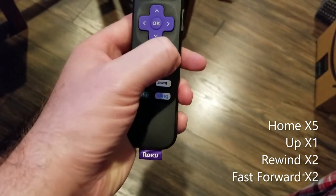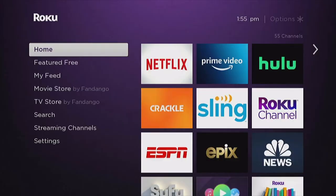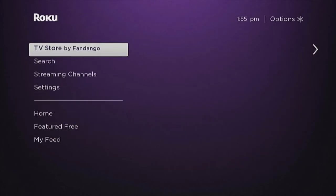Now when you're doing this, things will move around on the screen — just ignore what's happening on the screen. Once you do those steps, your Roku should start to restart, and this soft reset will not erase any data off of your device.